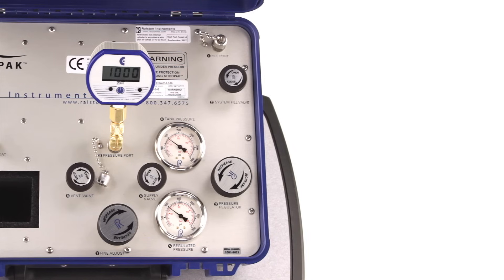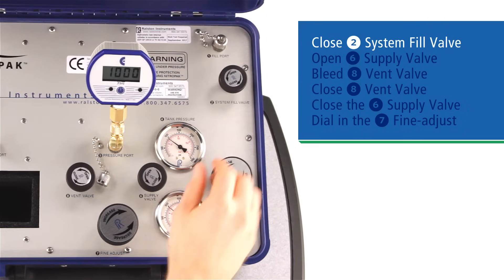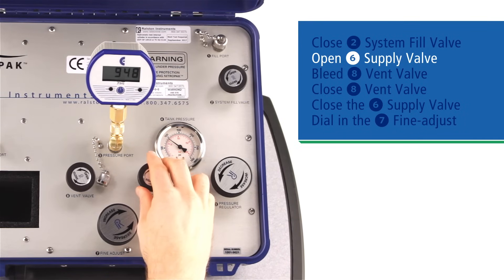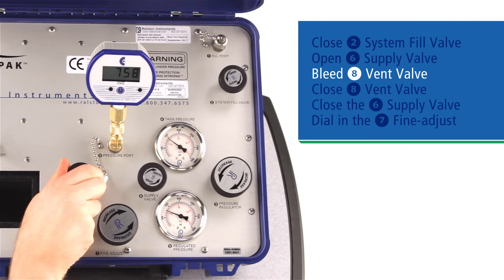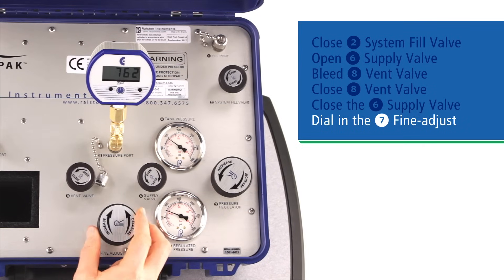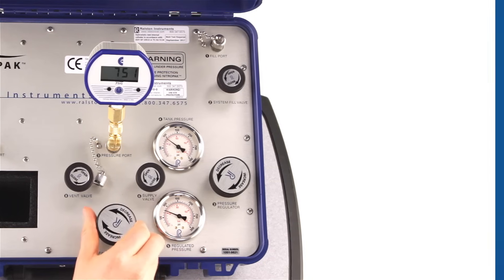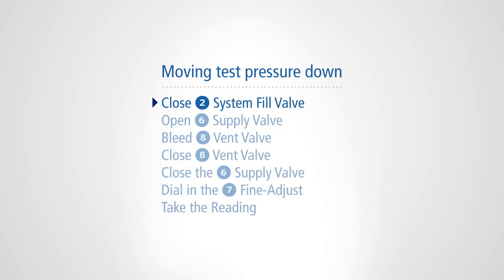If you're moving down in pressure test points, the process is a little different. First, close the system fill valve to prevent the system from re-pressurizing during venting. Open the supply valve to equalize the pressure on the top and bottom of the vernier piston. Then bleed the vent valve slowly until you are near your test point. Close the vent, close the supply valve, and dial in your next pressure with the vernier. Then take your readings. Continue in the same way down through your test points. To summarize moving down: close the system fill valve, open the supply valve, bleed the vent valve to close to your next point, close the vent, close the supply valve, fine adjust, and take your readings.